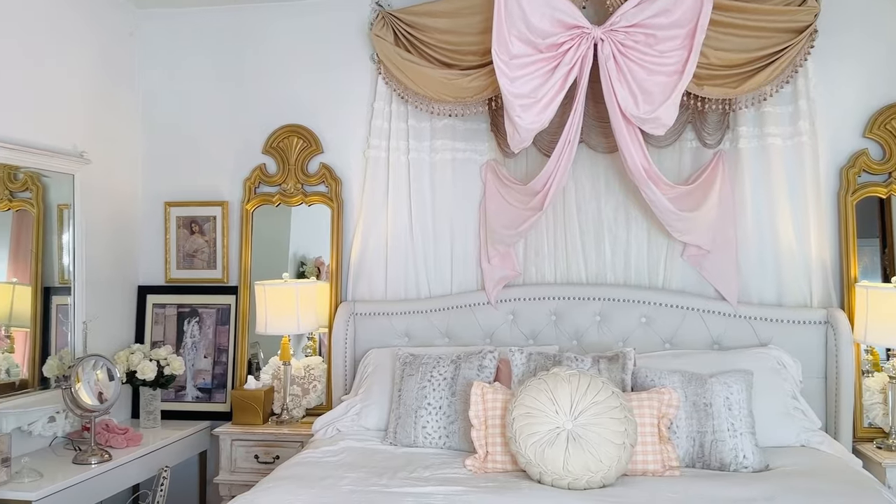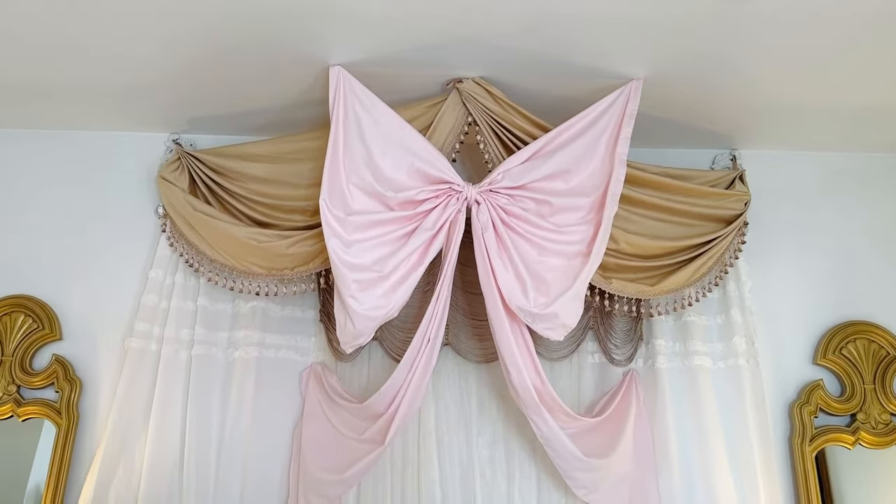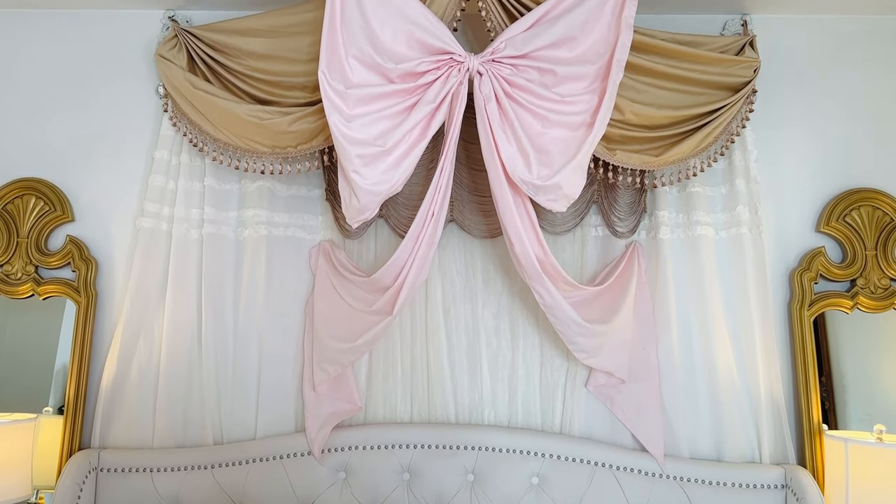Here is the final project — I hope you guys loved it. You can use these bows anywhere: bridal shower, baby shower, baby's room, girly room — whatever floats your boat. Happy crafting!